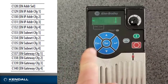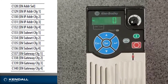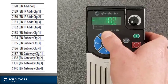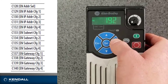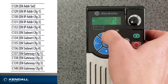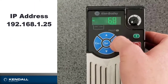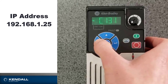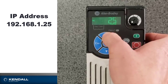Now I'll go back to my main menu by hitting escape and scroll up to parameter 129, which is the first octet for my Ethernet address. I want to set this to 192. Enter. Then I'll scroll up to parameter 130 and change this to 168. Enter. Parameter 131 — change to 1. Then parameter 132, which I will change to 25. Enter.